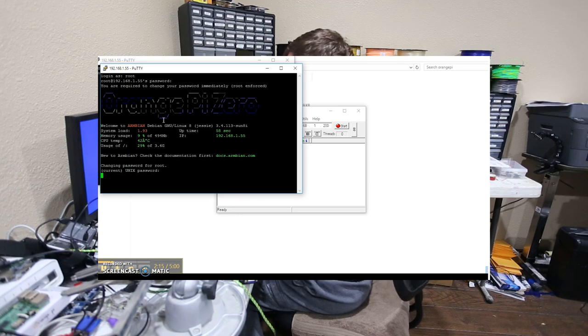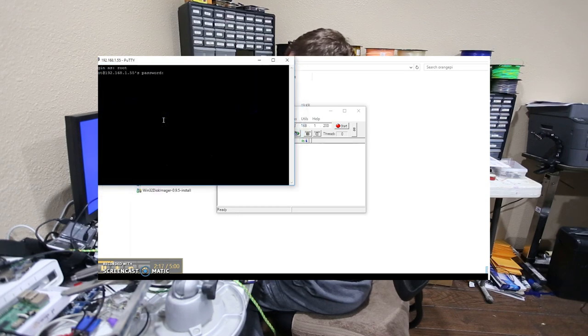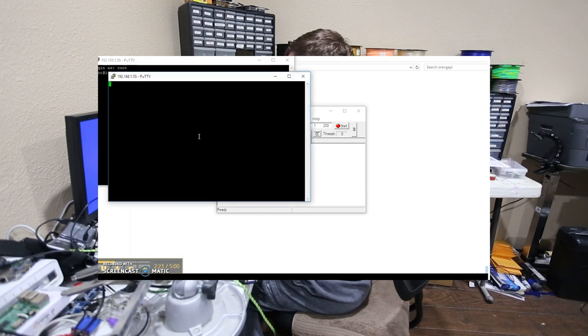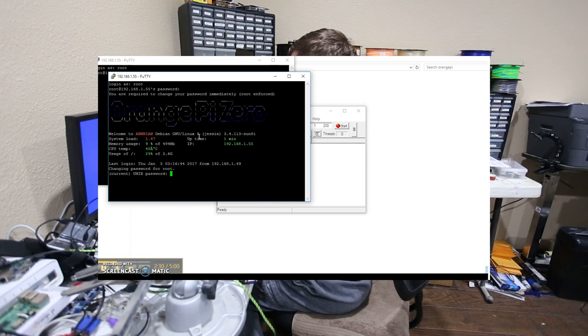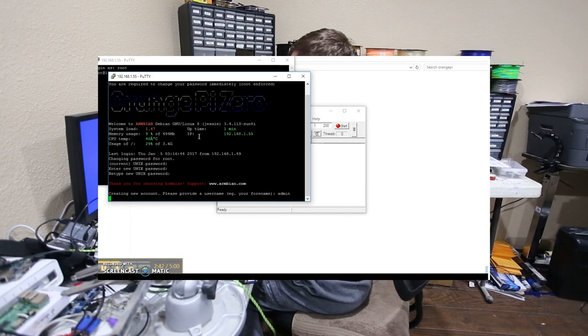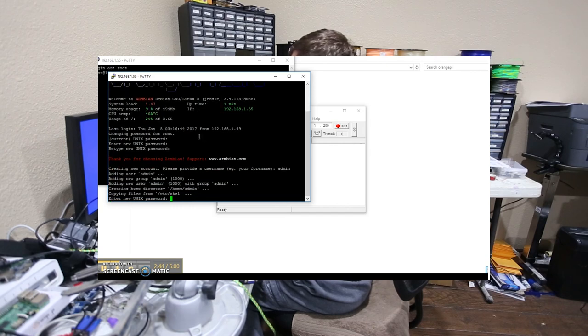It hung up on me so I'll try again. Logging in as root with password 1234, then entering 1234 again as the current password, setting a new password, and we'll also create a new user account called admin.